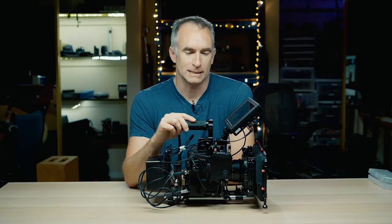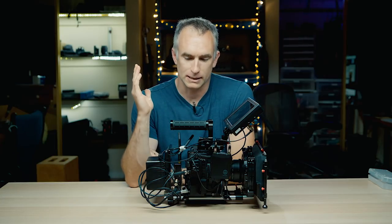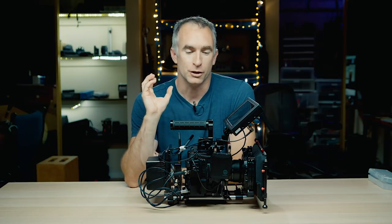Welcome to the Crimson Engine. My name is Rubidium. Today we are talking about transporting your camera and how a new type of bag is changing the game.